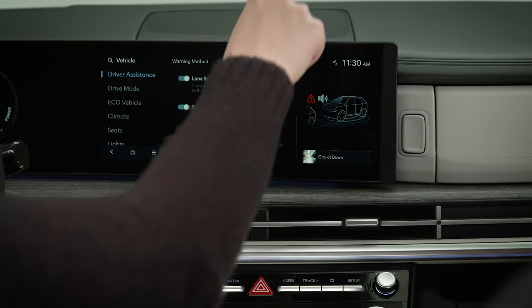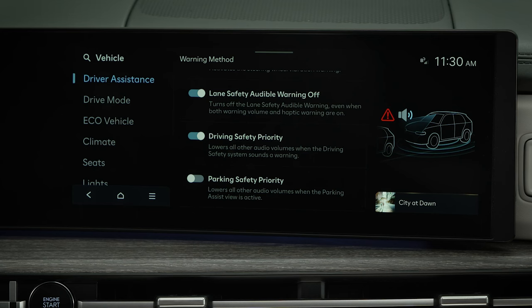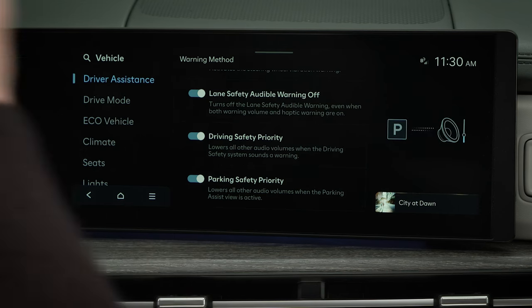You can also set the system to lower all of the vehicle's other audio volumes when this Parking Assist View is active. To do this, turn on Parking Safety Priority.